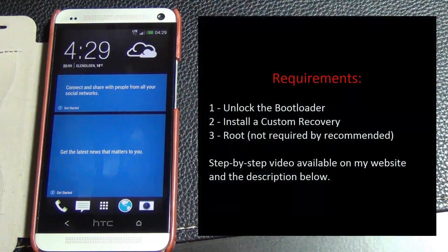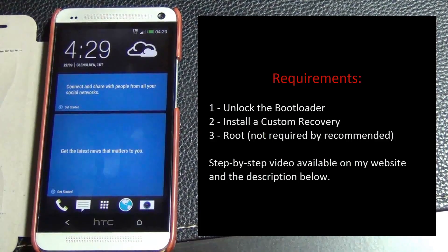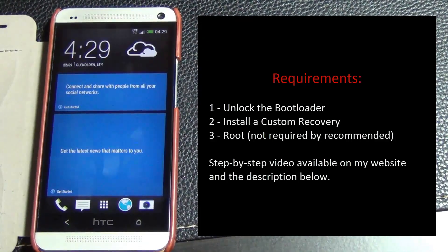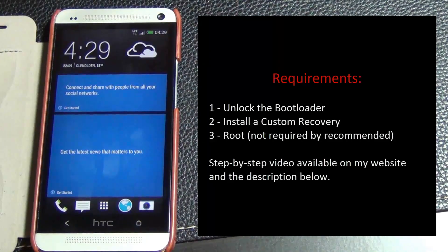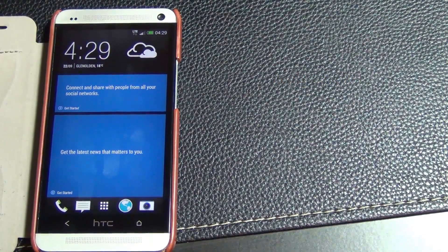First and foremost you have to unlock the bootloader of your device, have a custom recovery installed, and have a rooted phone. So before you race ahead, watch my video that details step by step in crystal clear instructions on how to root and unlock your HTC One. I'm going to put a link in the description below. After you're done, installing a custom ROM is a piece of cake.